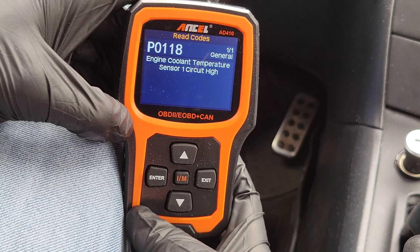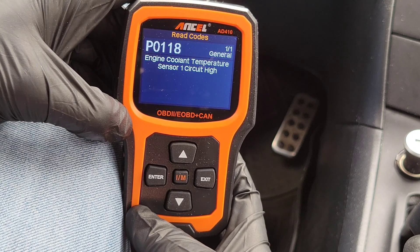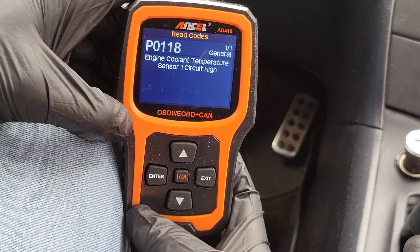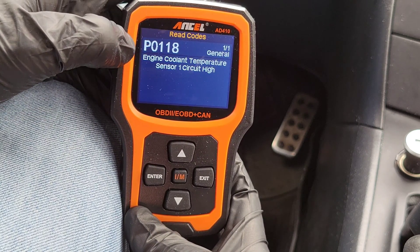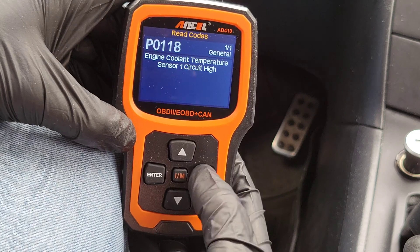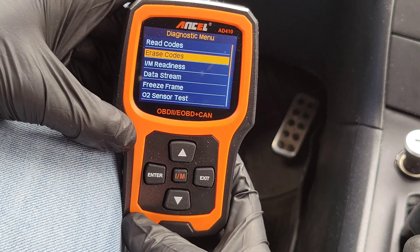It comes back as P0118. This particular code could mean I'm low on coolant, leaking coolant, have a problem with my thermostat — a lot of different things can trigger this code. This is where you would go to the internet once you get the code, do your research, see if it's something you want to try to fix yourself or take it to a mechanic.